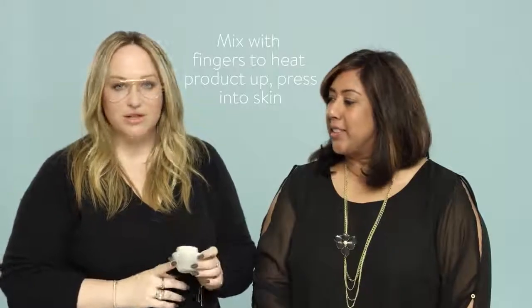Susie just wants a subtle glow. So what we're going to do is apply some Dazzle Drops into her moisturizer before we apply makeup.